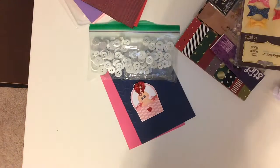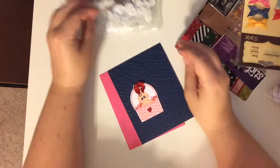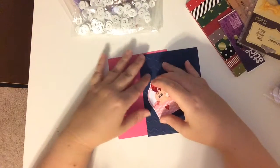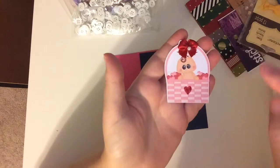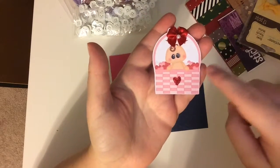Hello, this is Melinda with Green Duck Sales. I am going to do a Valentine's Day card with one of the die cuts from January's box of the die cut club.